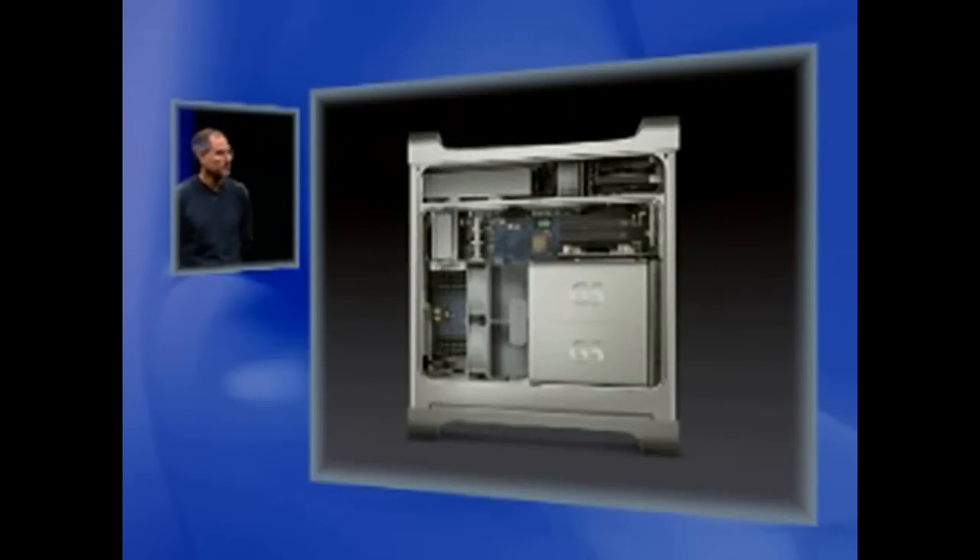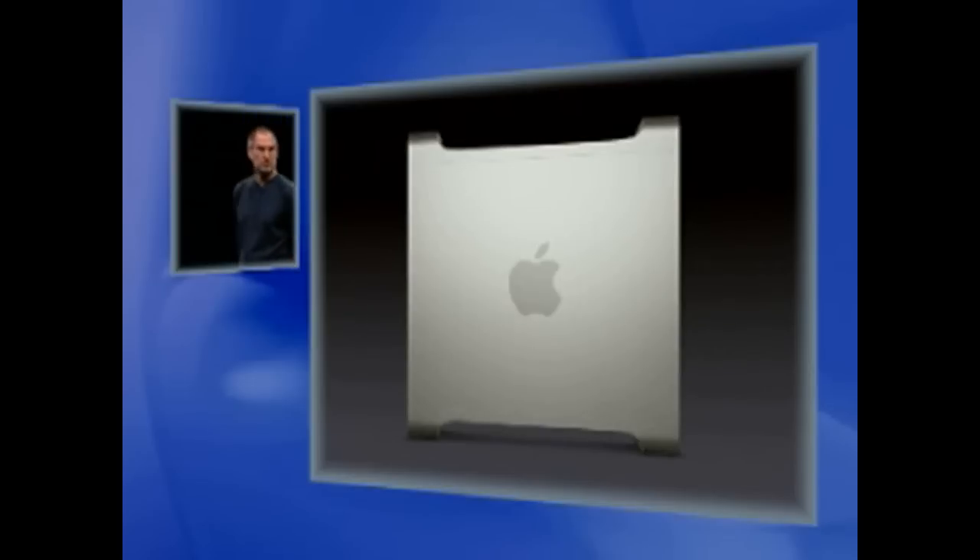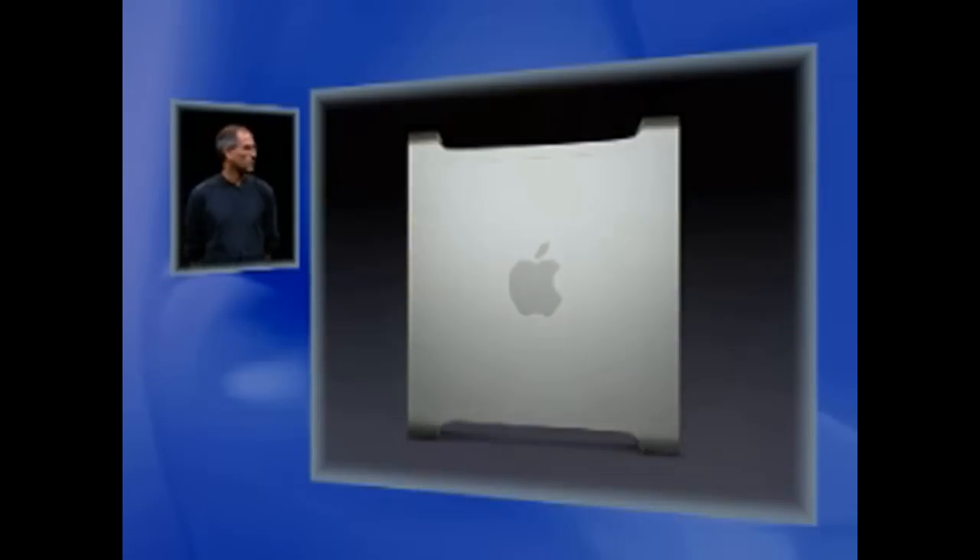We think the Power Mac is an incredibly high performance system, the highest performance system that you can buy. We'll keep striving for that three gigahertz — one of these days we'll make it — but we're doing pretty well relative to the rest of the industry.